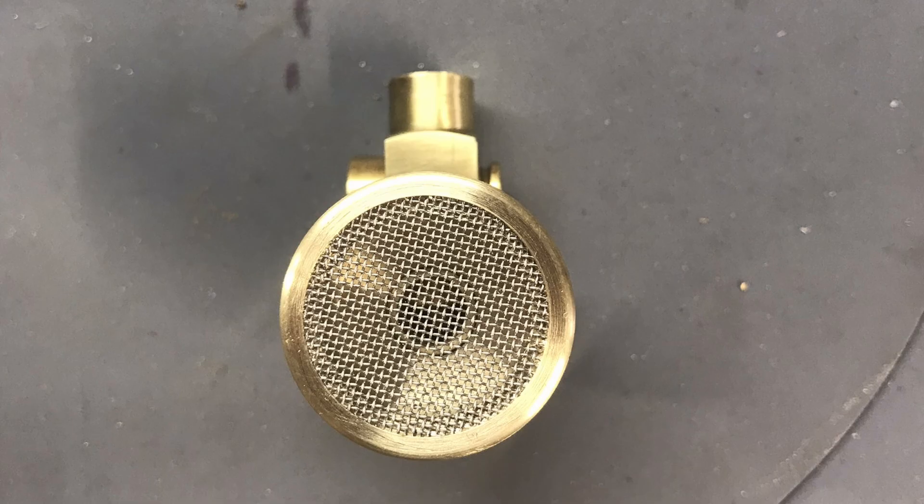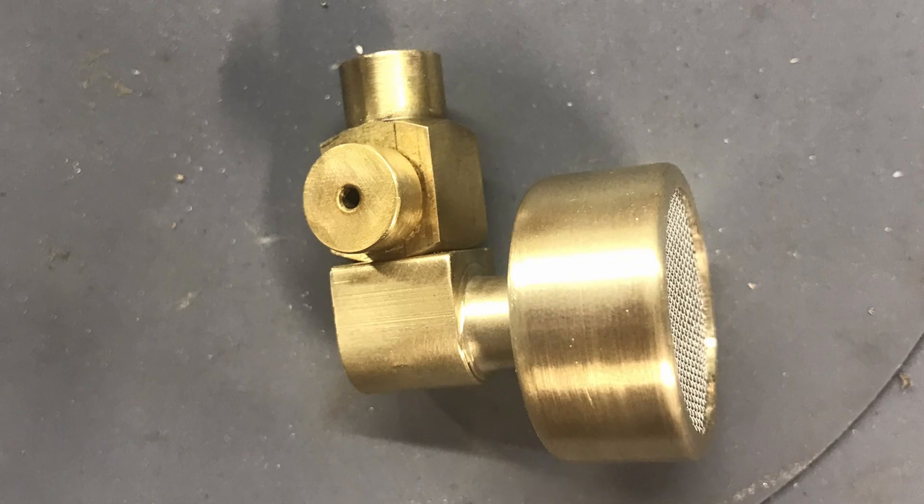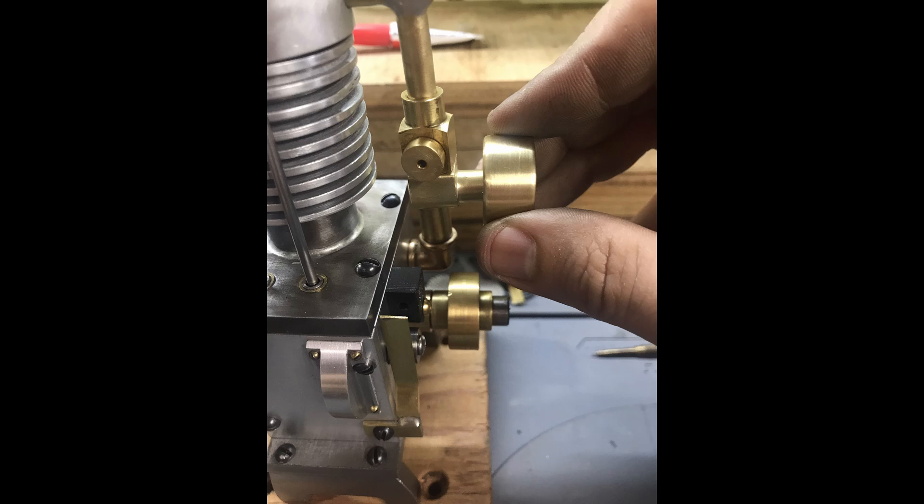Here's the start of the carburetor. There's a screen that I made — kind of like a breather on the end of the carburetor. Here's another side view of the carburetor; you can see the breather with the screen installed in it. This is the carburetor per the plans — it's a barrel type carburetor. Here's a view showing where the carburetor will mount on the engine, on the end of the intake tube.